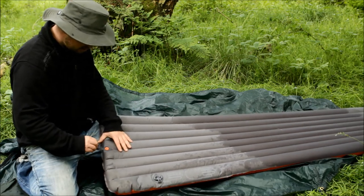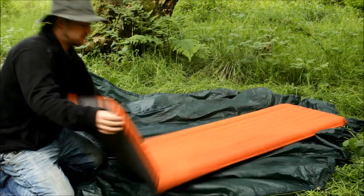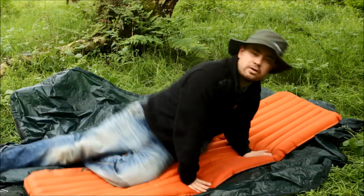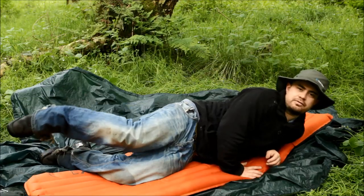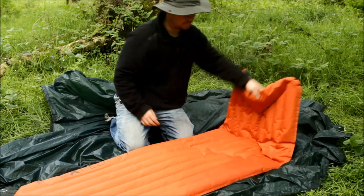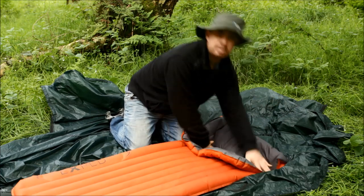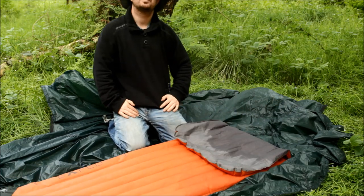It's pretty easy to deflate as well — it has another valve here, there you go, and that'll just squish. You just sort of fold it up and it'll blow the air out as you're going. So I'm going to pack this up and head home — thanks for watching.